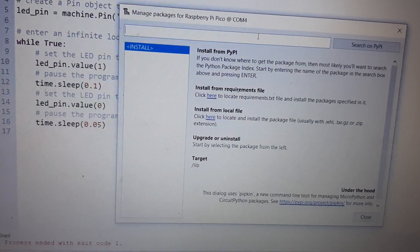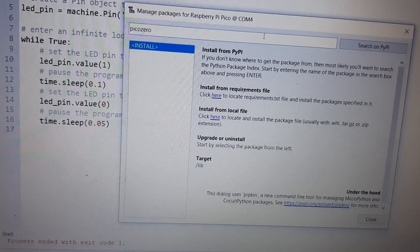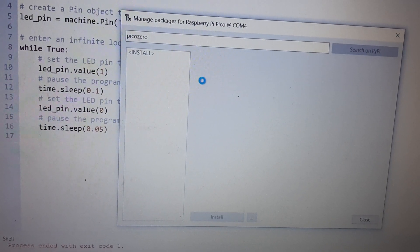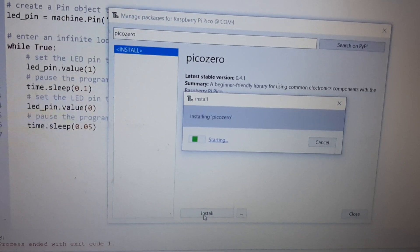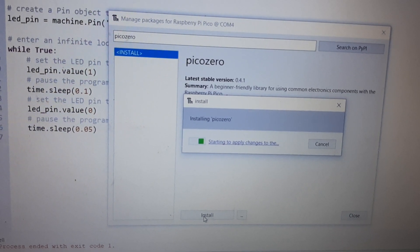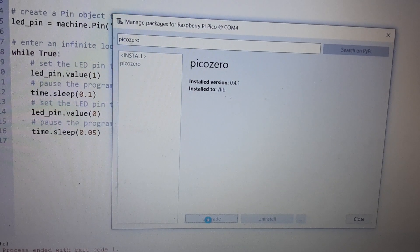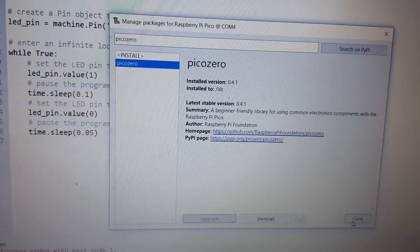Click on Pico W, then find it in the PyPI listing and click on it, then click Install. Once this is installed on your Pico board, close this window.